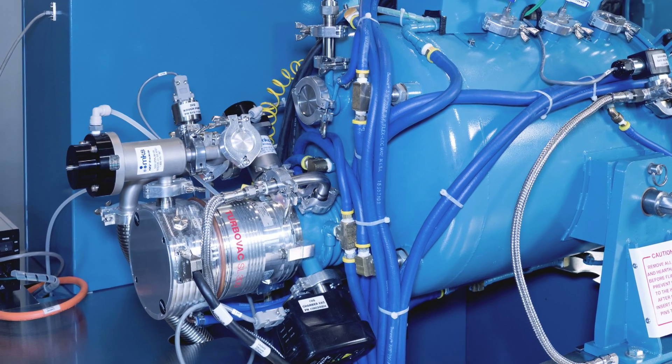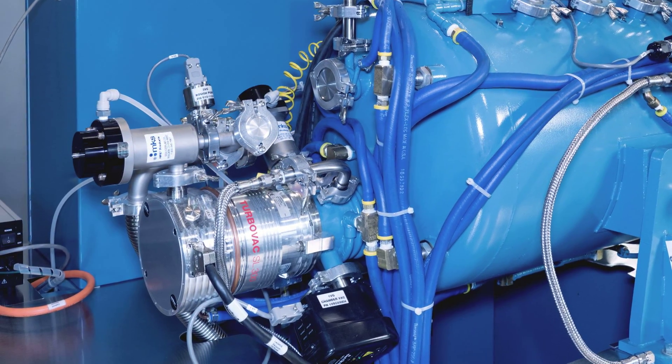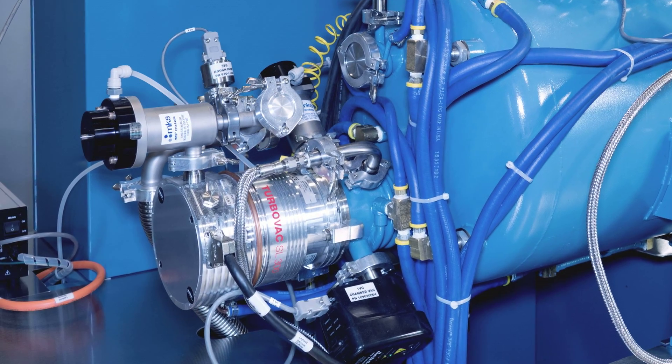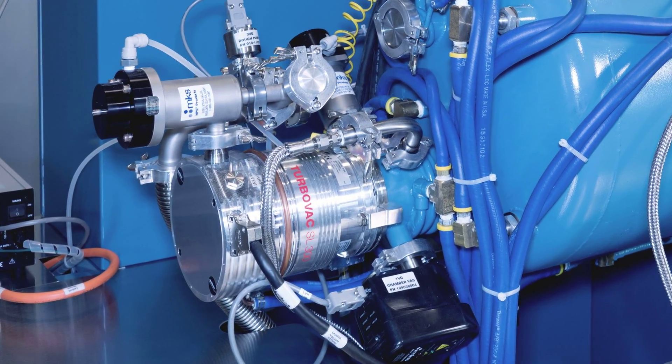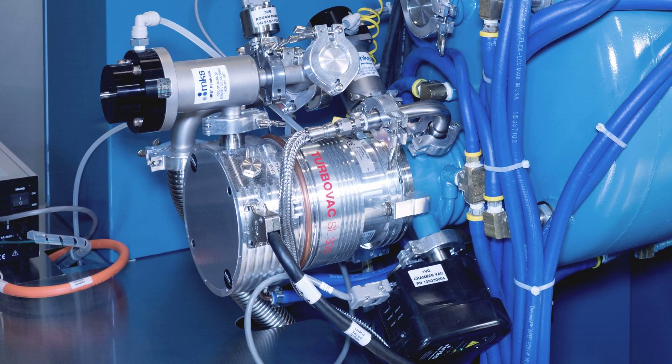The specially designed hot zone to chamber ratio enables faster pump down time utilizing its standard turbo-molecular pumping system. Combined with the inert gas onboard quick cool system, your process times can be remarkably fast.